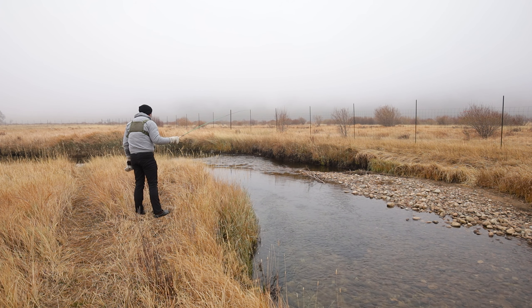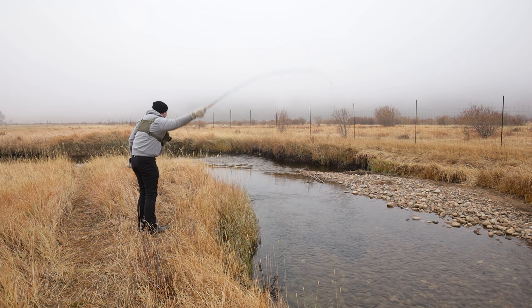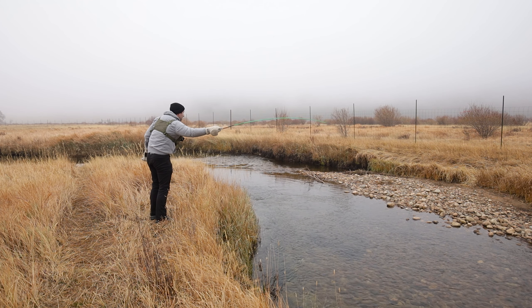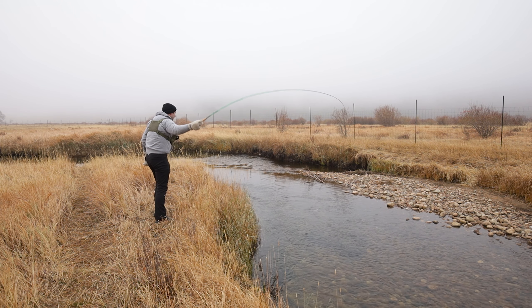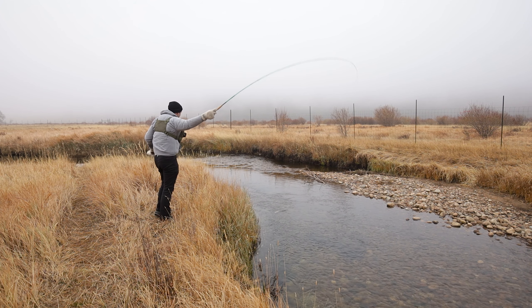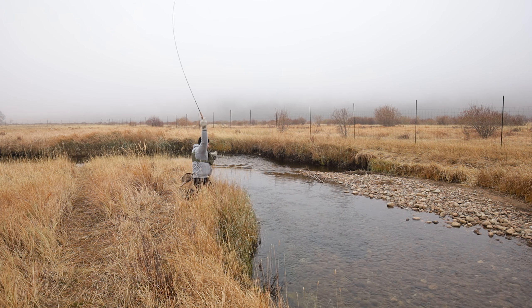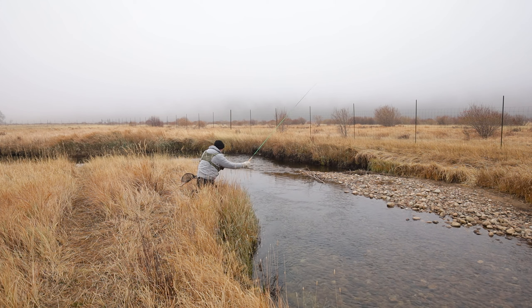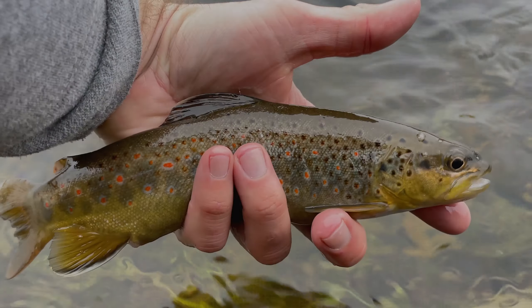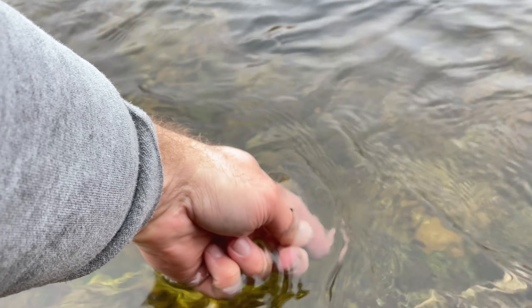I like this spot right here — very slack water. Plenty of place. Oh, here he comes. There we go. The one thing I'm taking away from this rod right away is that the fish feel absolutely pinned. As long as I do a remotely good job keeping tension on this fish, he's on there. I'm not going to lose him. There we have it — another beautiful little Rocky Mountain National Park brown.